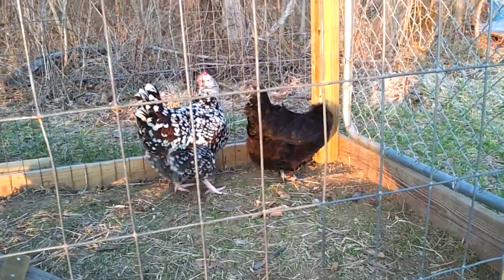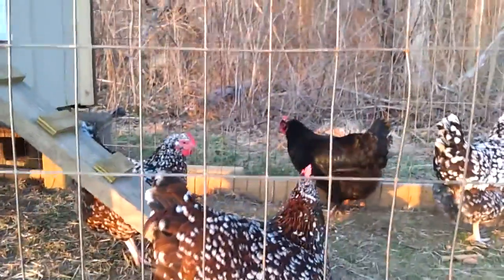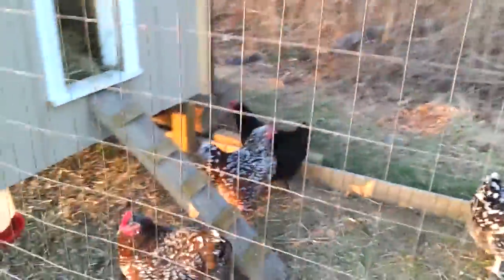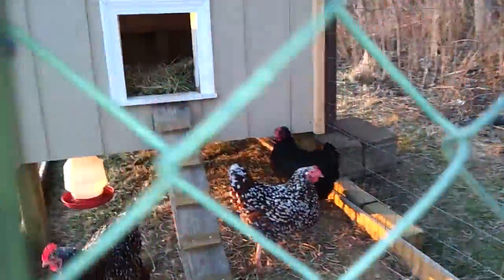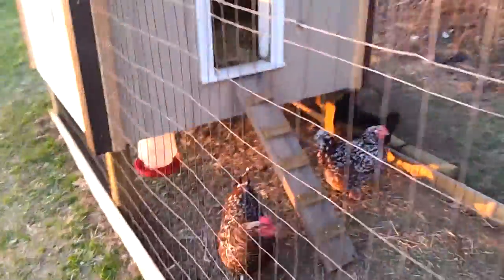And these are some — I think they're copper Marans or something like that. I have a total of five, but I think one of them snuck back up into the top. Let me see if we can sneak a peek at the final one that's up there. Somewhere.